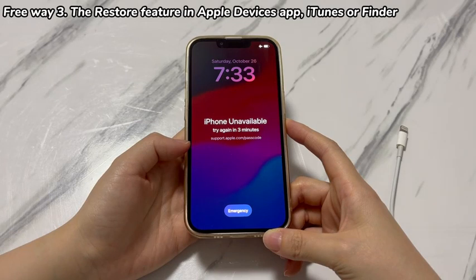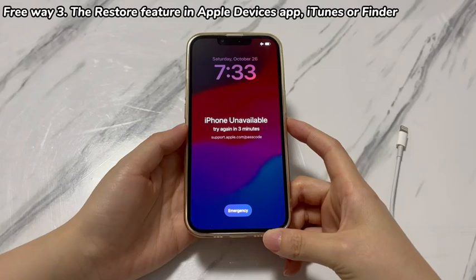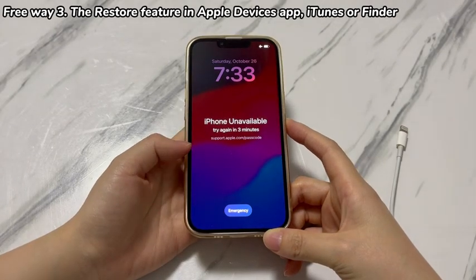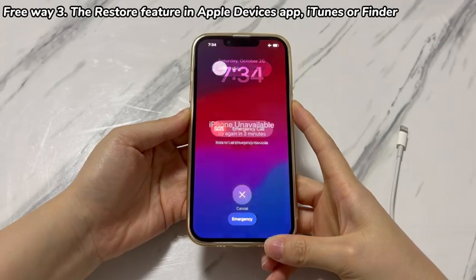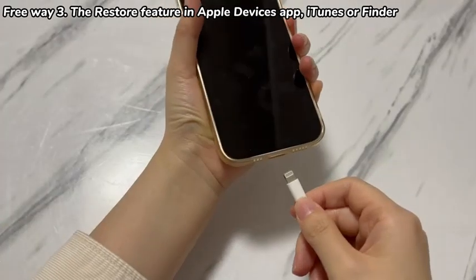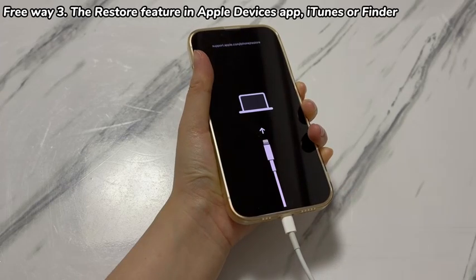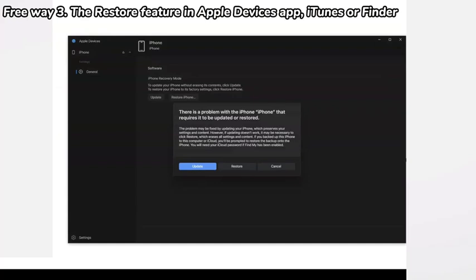Get a computer and connect one side of the USB cable to the machine. If you're using a PC or a Mac running macOS Catalina 10.14 or older, install and open Apple Devices app or iTunes. If you're using a Mac running macOS Catalina 10.15 or newer, install and open Apple Devices app or Finder. Next, turn off your iPhone XR. A few seconds later, hold the power button while plugging the other side of the USB cable into the iPhone XR. The phone will show the Apple logo screen first, then switch to the recovery mode screen. Let go of the power button, keep it connected, and go to the computer. Check if there is an opening dialog box on Apple Devices app, iTunes, or Finder.